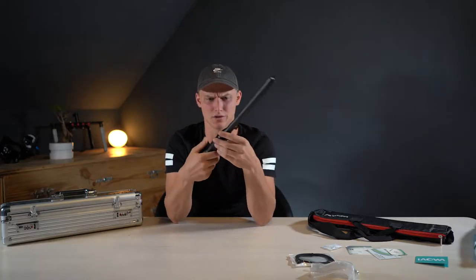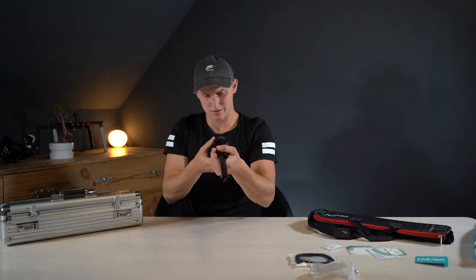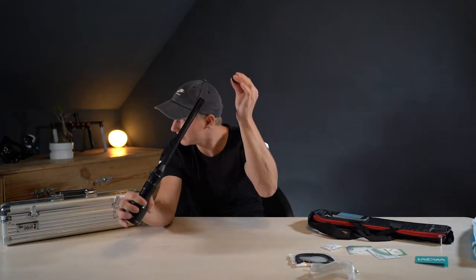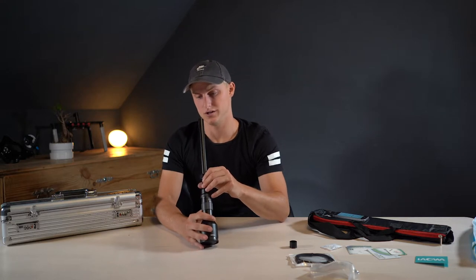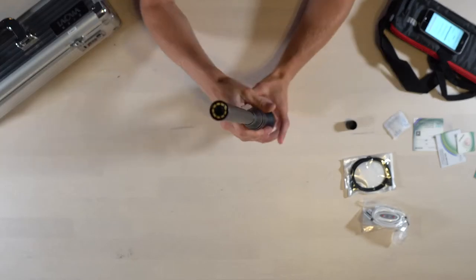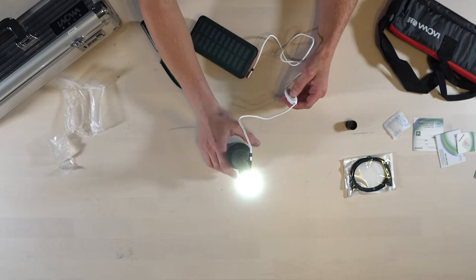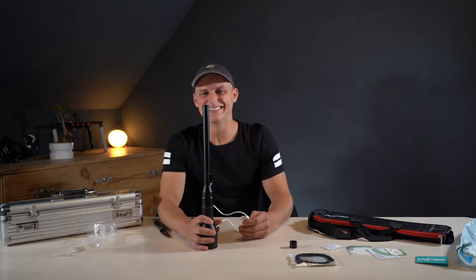Oh, that is so smooth — can you hear that? That LED stripe looks sick. That lens is ridiculous.